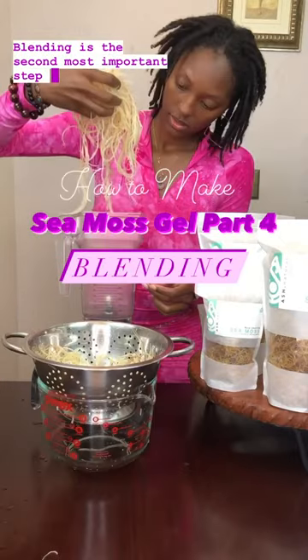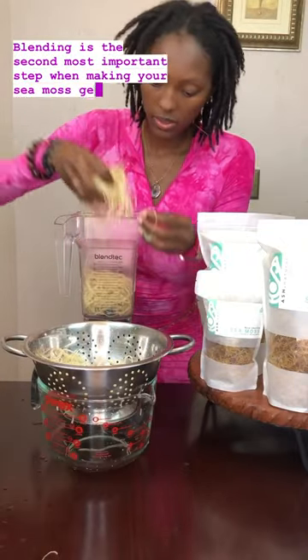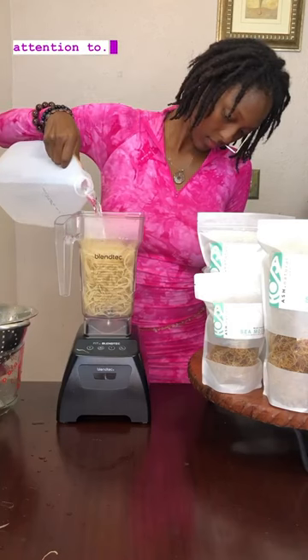Blending is the second most important step when making your sea moss gel. There are two very important factors that you have to pay attention to.